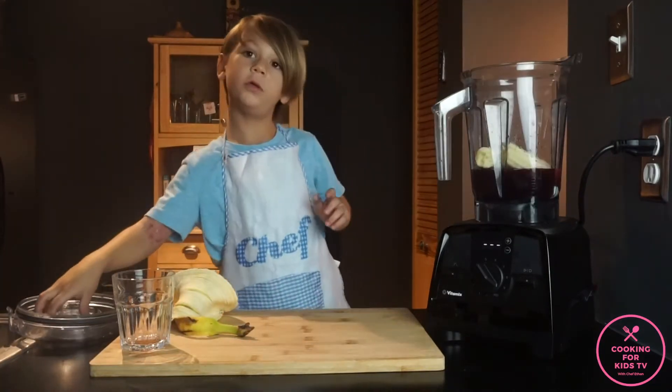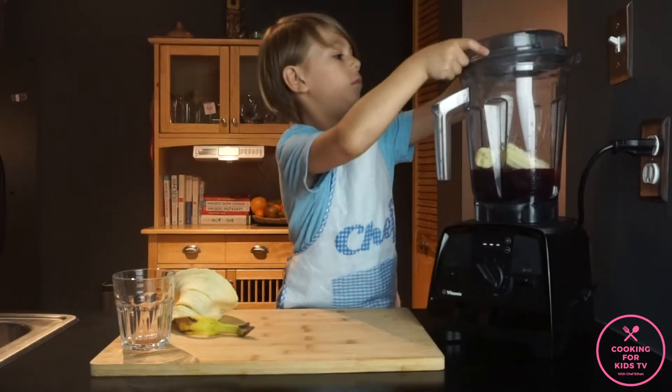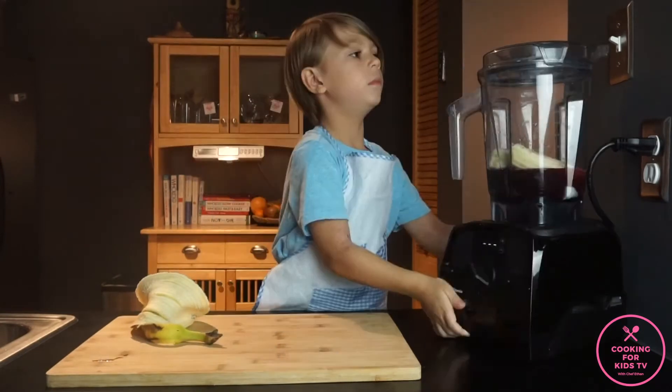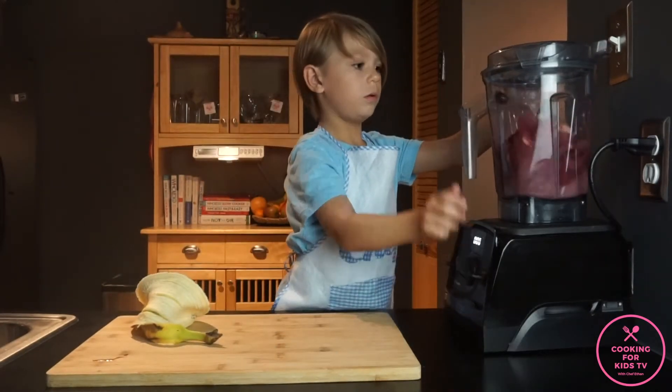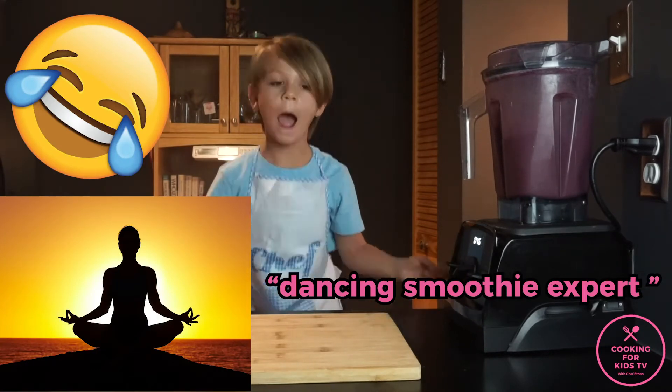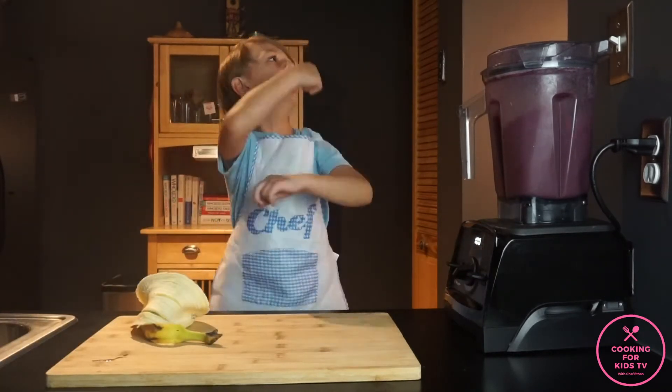If you don't put the lid on, it will go everywhere. You don't have to put it in.